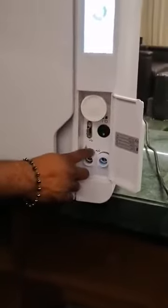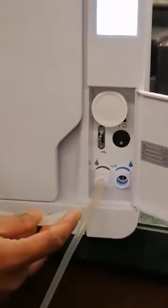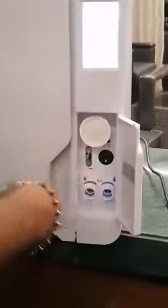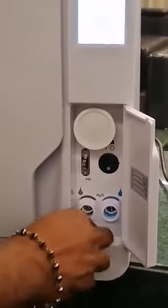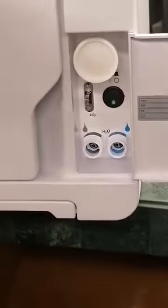Every day in the evening, drain the water. Black is for dirty water, blue is for clean water. Plug it in and the water will come out. Once the water is fully out, press the button on the top and pull it out — it's a lock, so don't simply pull it out or the lock will get damaged and water will start dripping.